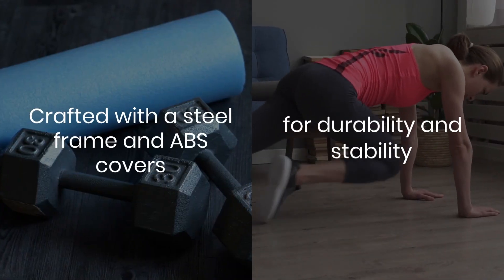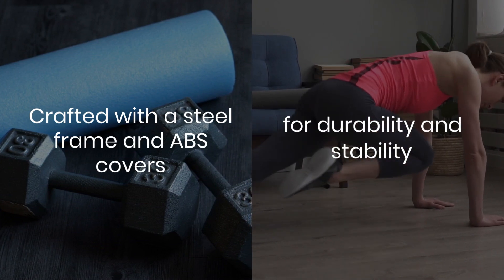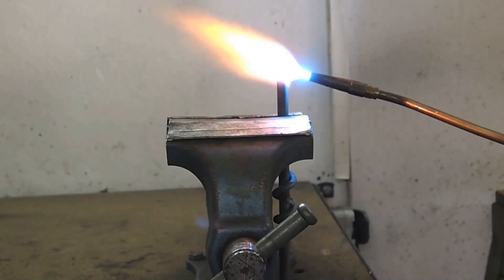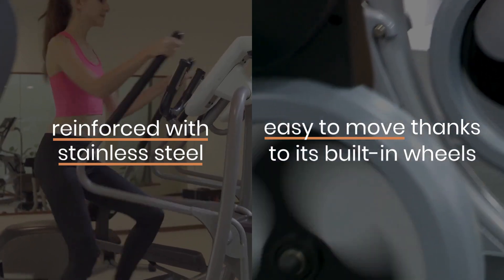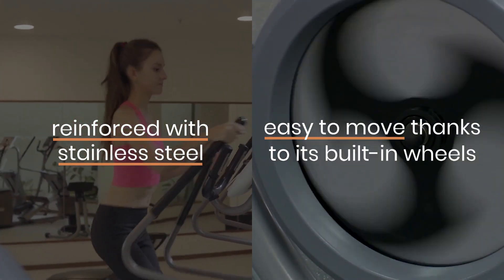Crafted with a steel frame and ABS covers, the SF-E3919 is designed for durability and stability. The black finish is not only sleek, but also resistant to chipping and corrosion. The rail bars are reinforced with stainless steel, and the entire unit is easy to move thanks to its built-in wheels.